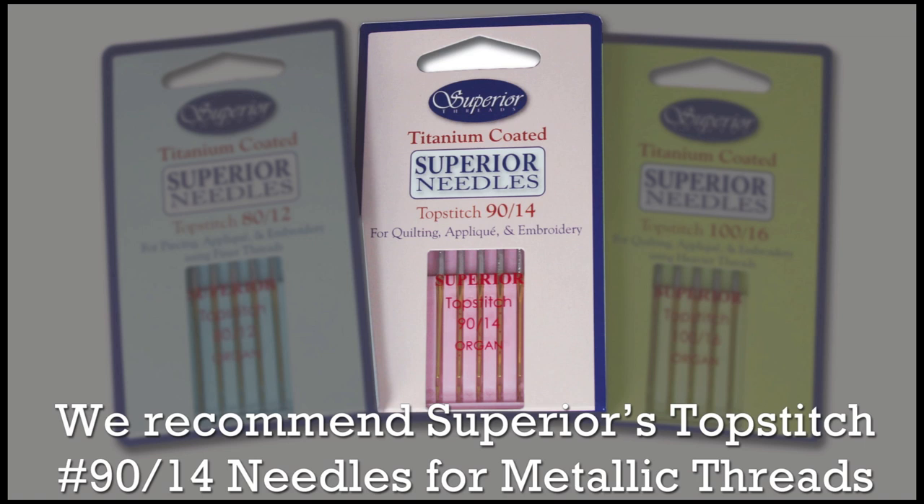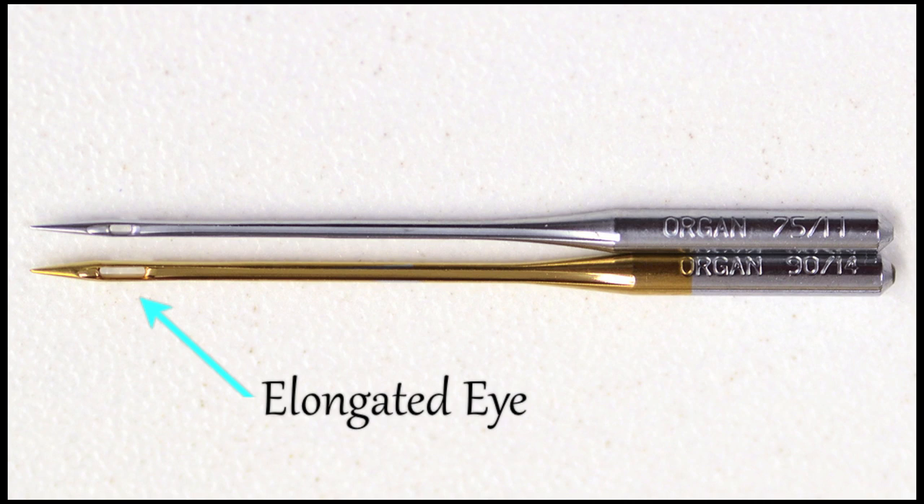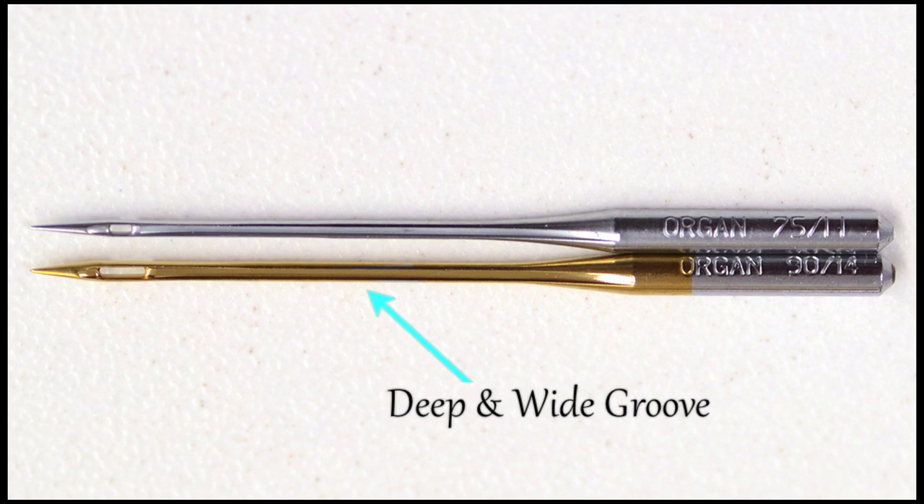A standard 7511 embroidery needle is quite small when using metallic threads. We use and recommend Superior's Topstitch number 9014. The topstitch style has an elongated eye, deeper groove, sharp point, and is titanium coated, which extends the life of the needle many times over.